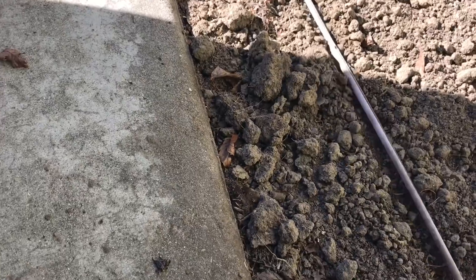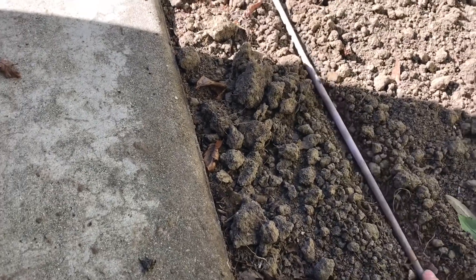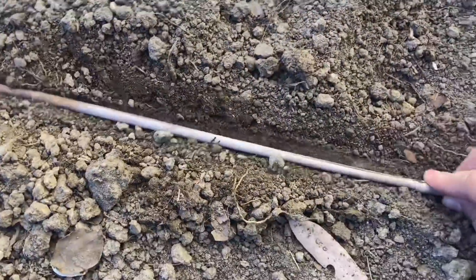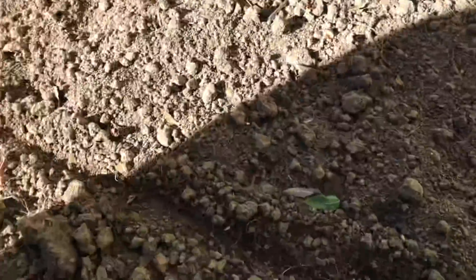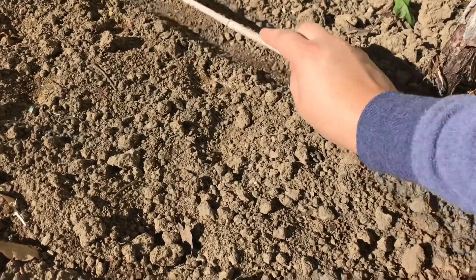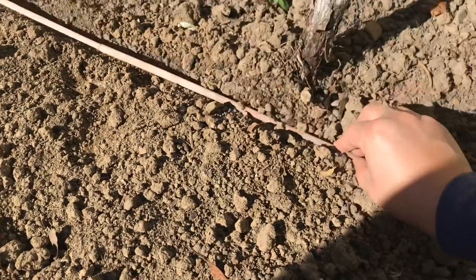I'll put the bamboo cane like that so it's nice and even, and then I'll do the other row right here. It's about 10 to 11 inches away from each other.